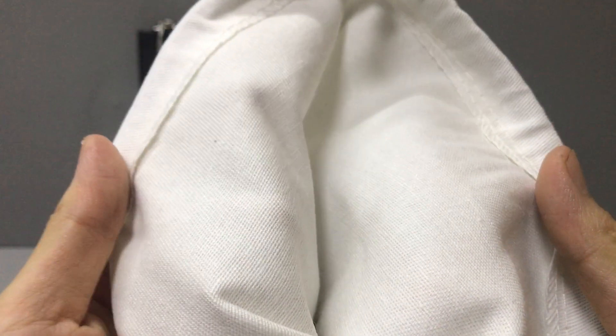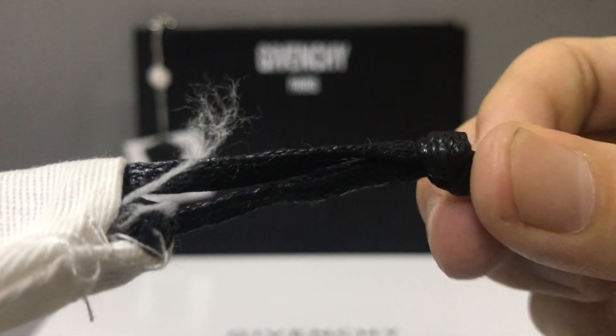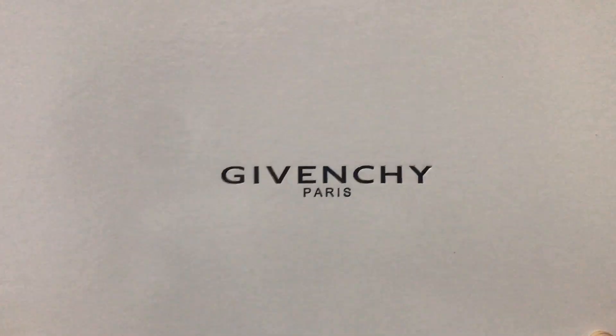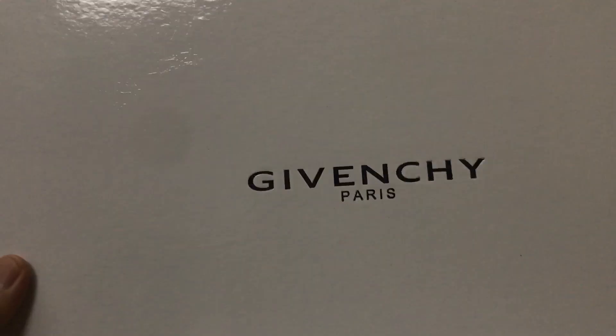The dust bag material is cotton and the color is white. I can see the laces are black. It also comes with a box — I can see the box — and both the fonts on the box, the color is white.